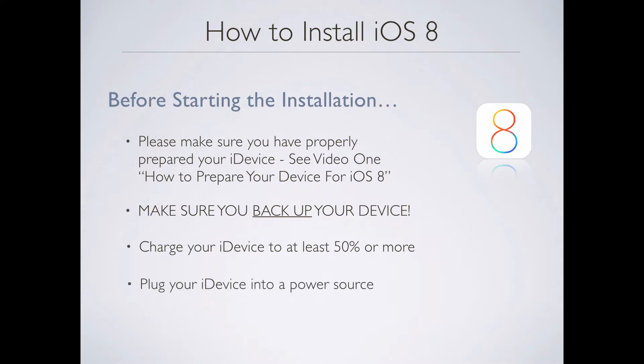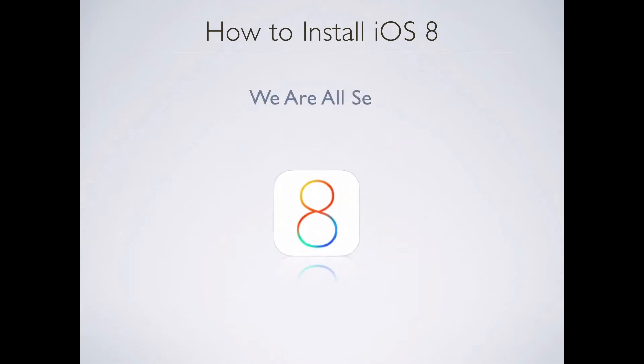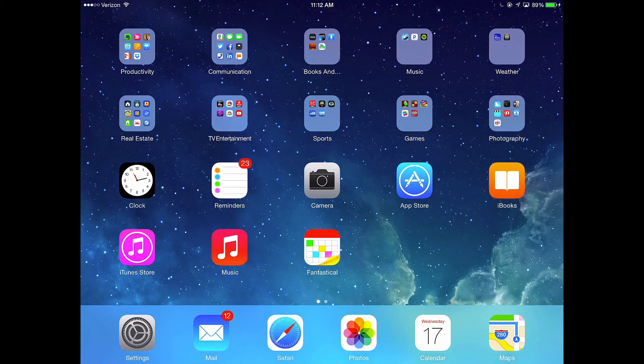I want you to plug in your iDevice into a power source before you actually run the installation. I think we're all set, so let's go install iOS 8. I'm on my iPad Air now, and I want to go over a couple of tips right before we do the installation.